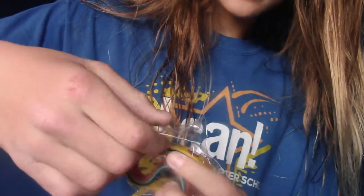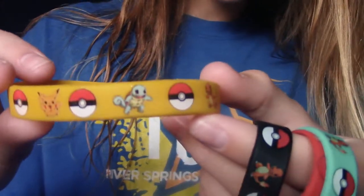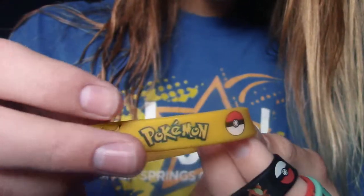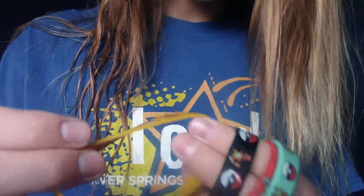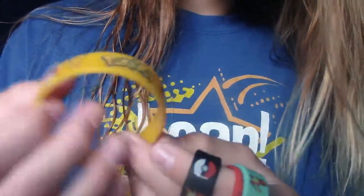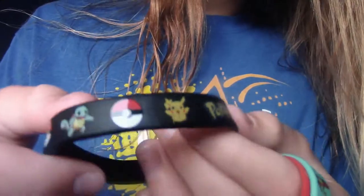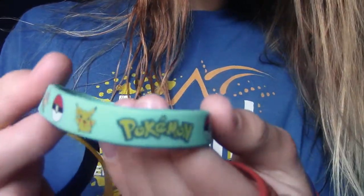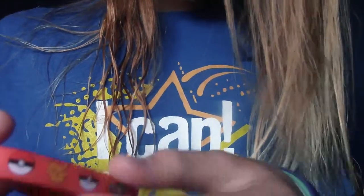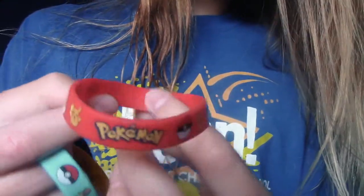Okay, so here it is — let's check these bad boys out. That's a funny way of stacking these things. They look cool. First off, we have the yellow wristband — it has Squirtle, Pikachu, Charmander, Charmander twice, so okay then. And it says Pokemon on it. It's pretty legit. Up next, we have the black wristband, which is the same thing but black. Now we have the blue wristband, same thing but blue. And last but not least, we have the red wristband, same thing but red. They all look super cool.